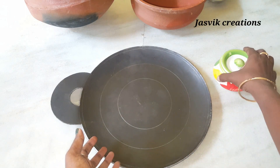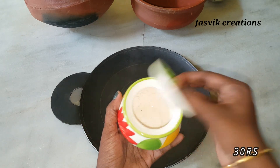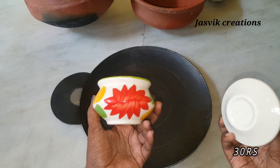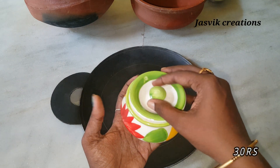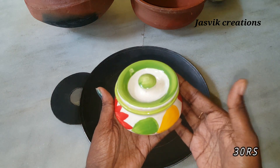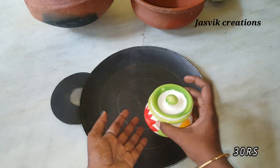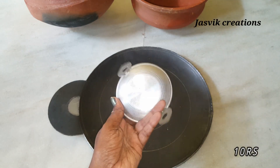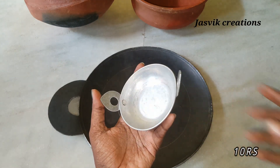This is a ceramic pot. It is very thin. It is 50 rupees. It is 30 rupees. This is one of the colors and sizes.